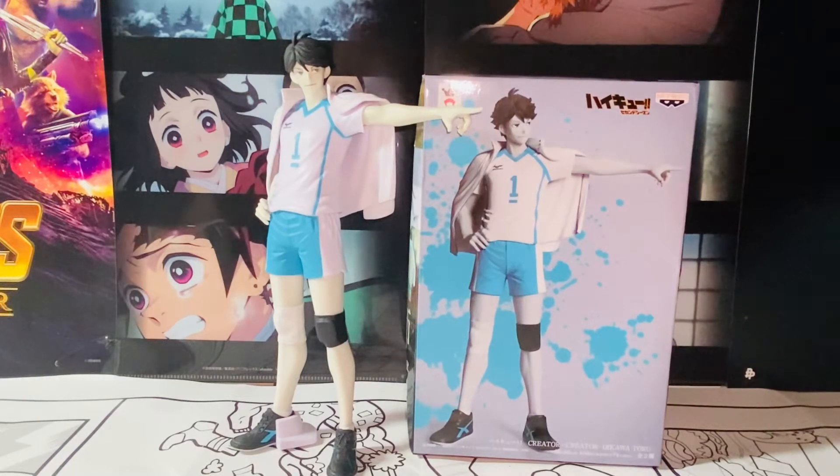Hello everybody, this is Kyoshi here — welcome back to another video. In this video I'll be reviewing the Banpresto Haikyuu Creator x Creator series, the Oikawa Toru figure.